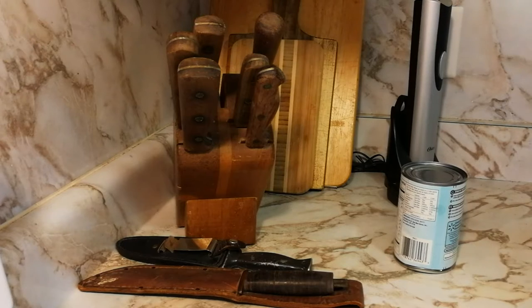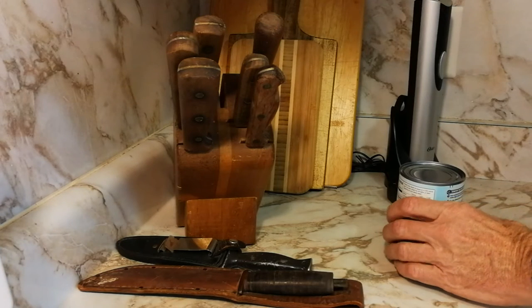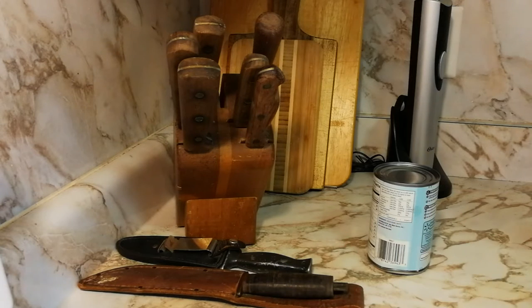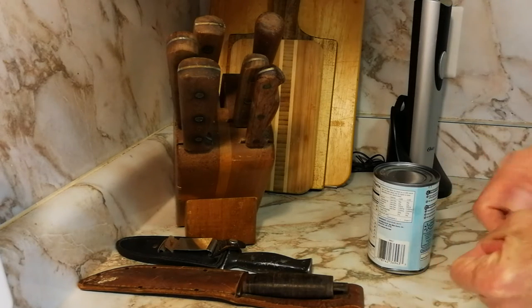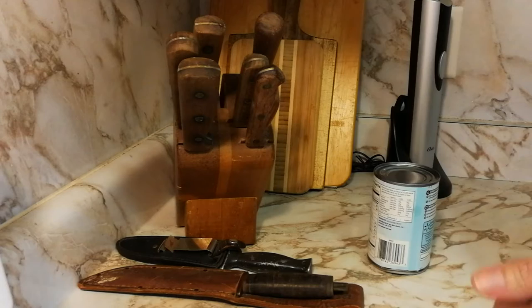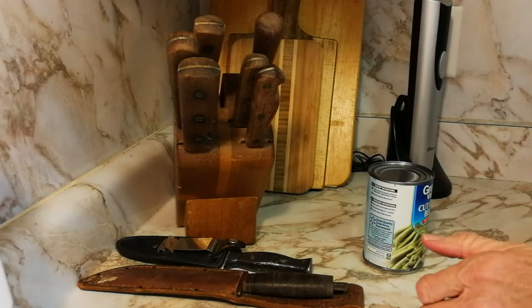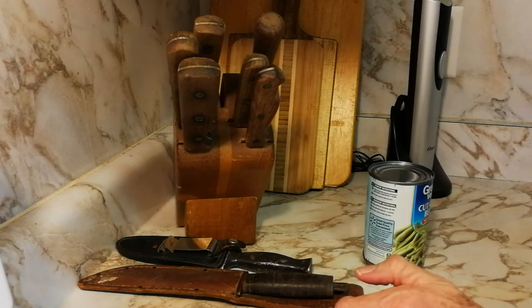Have you ever had a situation where you broke your can opener? I had that happen during the holidays — one of the hand can openers didn't work right, couldn't get the can open. So I remembered an old trick my dad taught me when I was a kid.